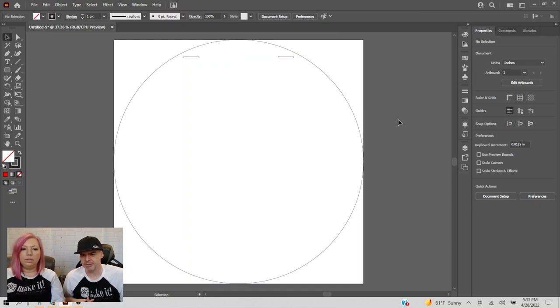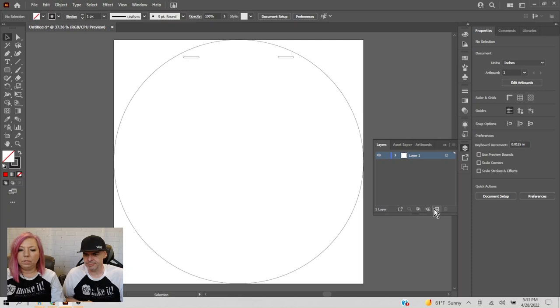Select both, group them, and center. Now we're going to a new layer. Over in the layers menu, click the little plus sign to create a new layer. I'll lock the backer layer so I don't accidentally move it. Now we can start to build our monogram on the new layer.